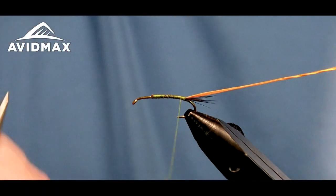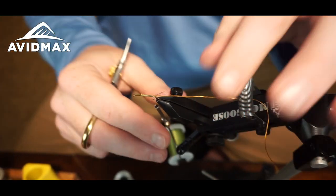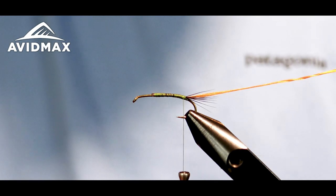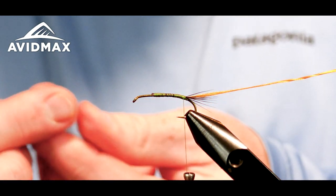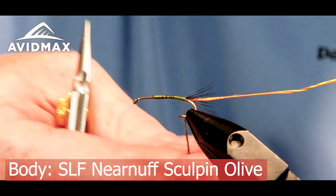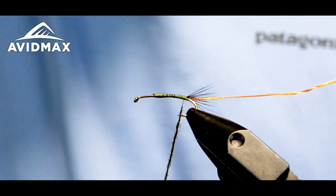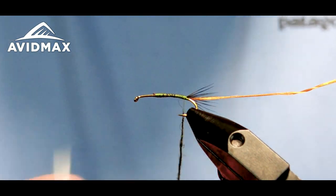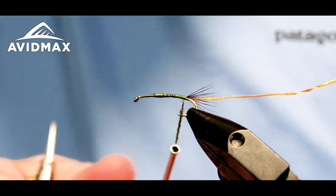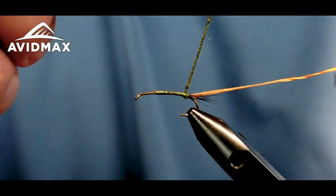We'll bring in our dubbing. This is some Dave Whitlock dubbing — it's the near-nuff sculpin color, which I like because it has some flash in there, it's a nice rich dark color. You can tie this a little bit lighter if you need to, just based on the bugs you're trying to imitate in your location. We'll go ahead and dub our noodle, use a little bit of dubbing wax to help control the dubbing and make a nice tight noodle to work with. Green Drakes are a great summertime bug — most of the time they hatch late June, early July, depending on the weather.